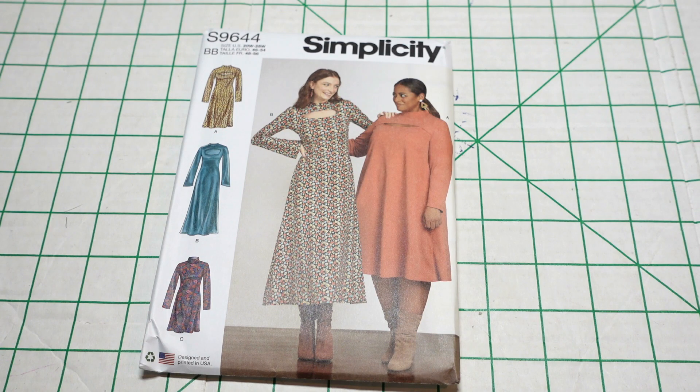I picked up Simplicity 9644. The pattern description is misses dresses in three lengths. What I really love about this dress is the simplicity. I love how it flares open at the sides, I love the different lengths, and I love the opening at the top. If you notice and look at the different views — view A is a long view and it has a smaller opening at the top, which is what the model is wearing on the right-hand side.